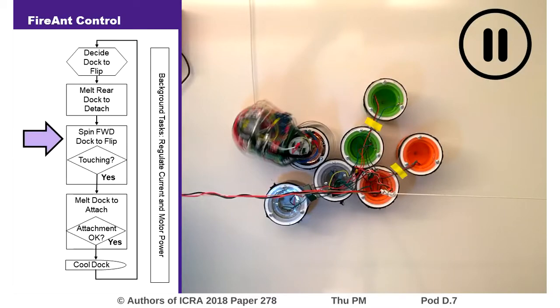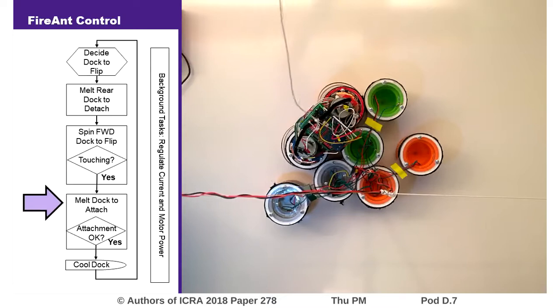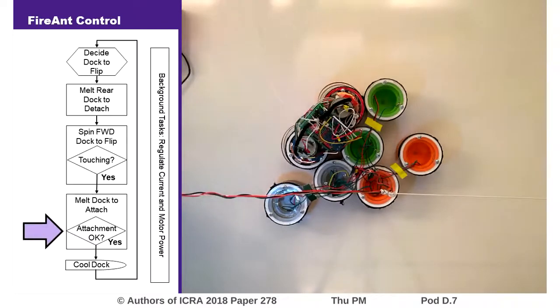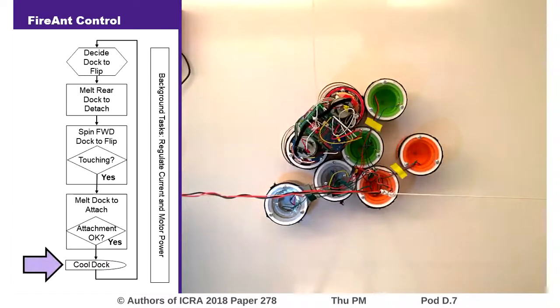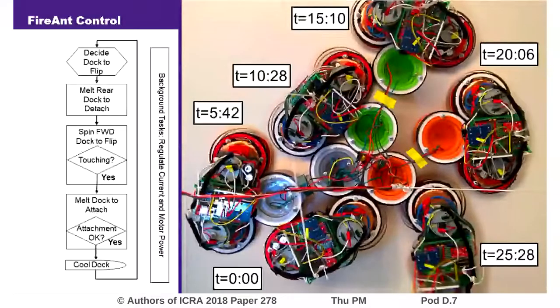When the still energized moving dock comes into contact with another robot, current automatically begins to flow. This is detected using a current sensor, and FireAnt monitors this current flow to ensure that it forms a good connection. Finally, the new connection is allowed to cool and the step is complete. By executing these steps one after another, FireAnt is able to navigate fully about a cluster of dummy FireAnts.